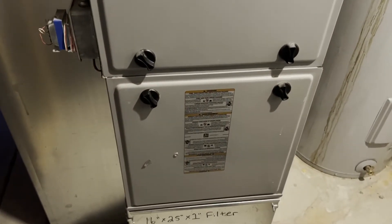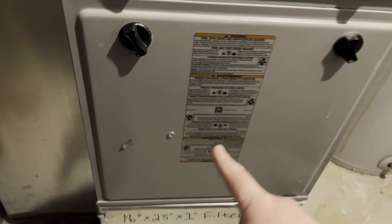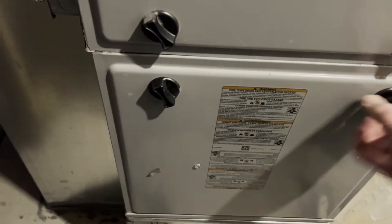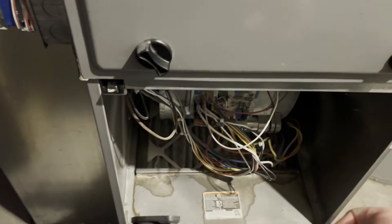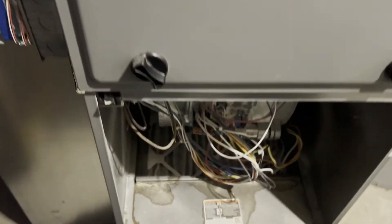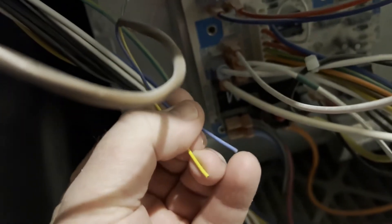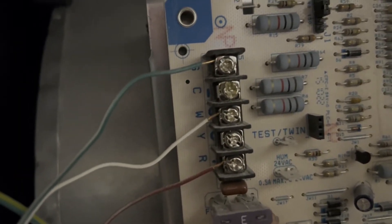Turn the breakers off and open your furnace panel — in this case it's this one for me. There are the wires, there's my blue one. Over here there's the C terminal. Pretty easy.